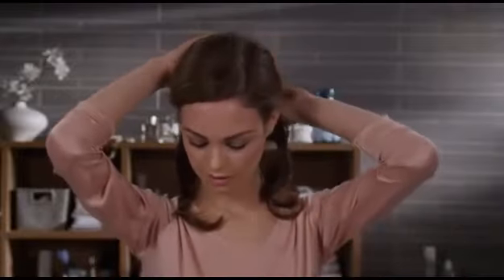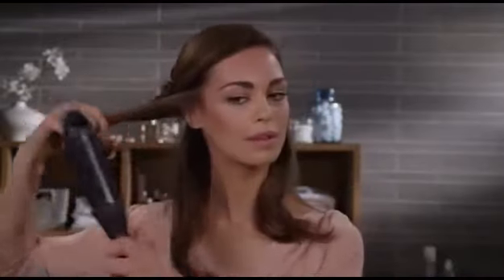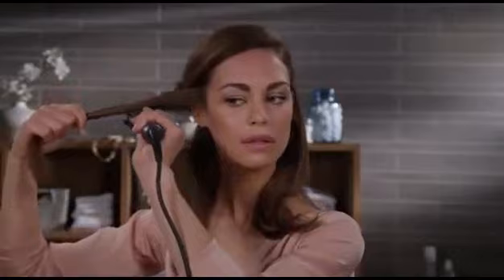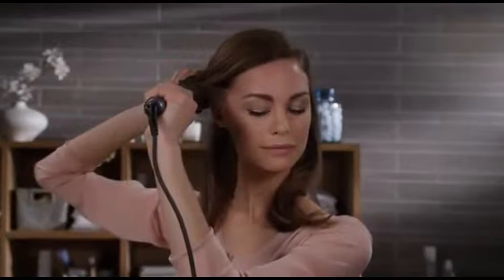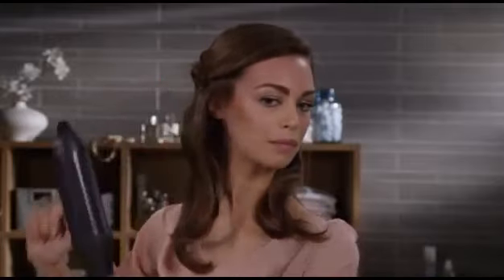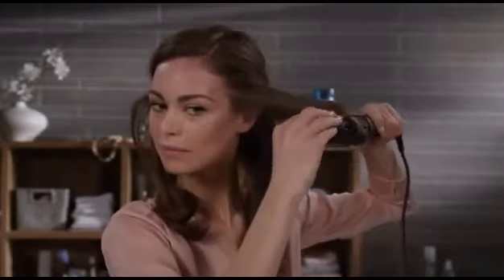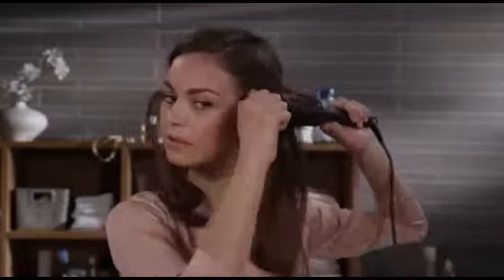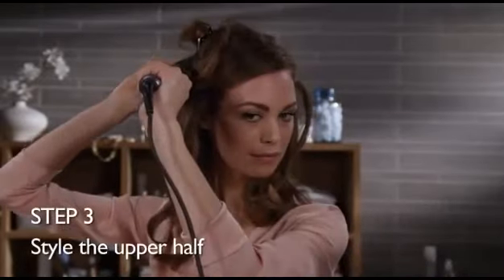Without trapping any of my hair or breaking the curl, I repeat this until I've curled the entire lower half of my hair. You can really get some nice big curls with this large round brush.